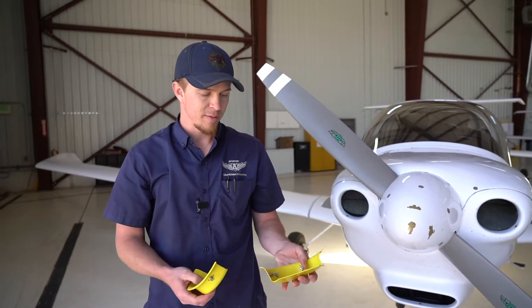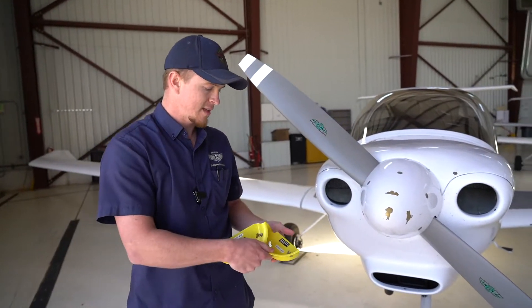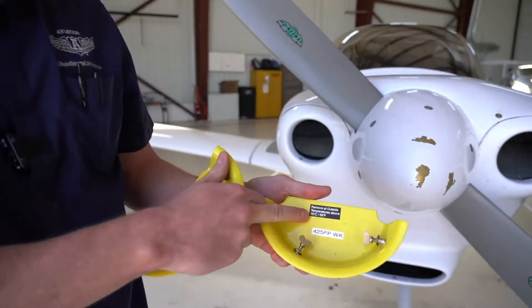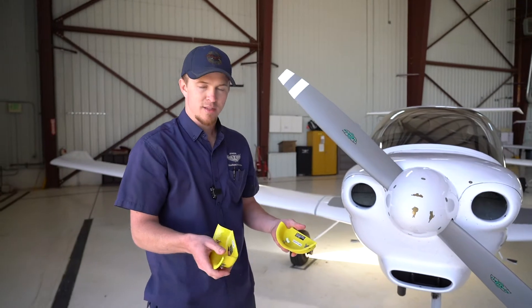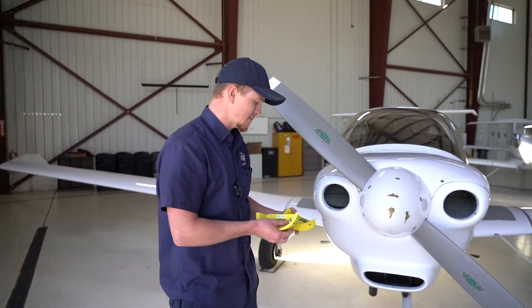Another thing we're going to talk about is the winterization kit. If you're ever flying in the cold, it says on the kit 'temperature window — remove.' Anywhere below 15 degrees Celsius you're going to want these installed; anywhere above, you'll take them out. As a pilot, it's your responsibility to make sure they're either installed or uninstalled depending on the temperature.